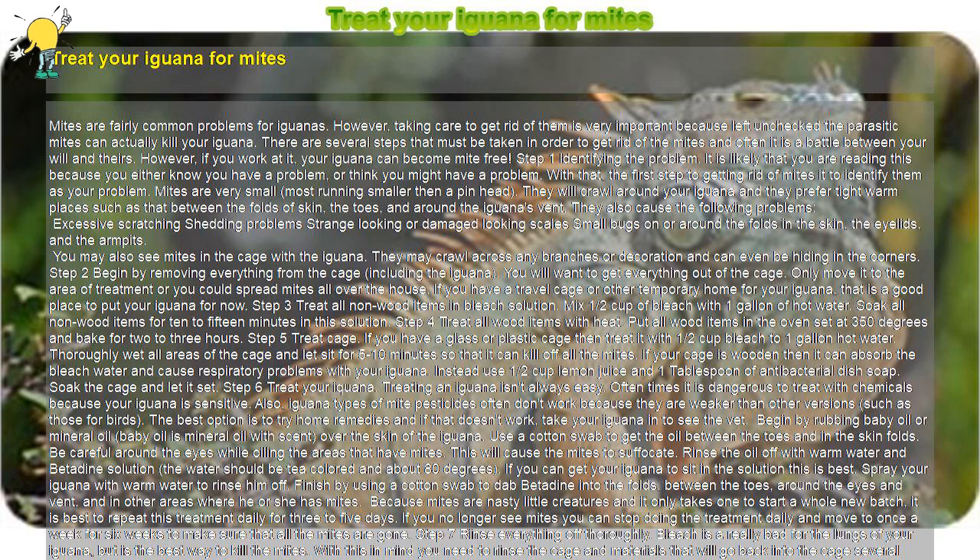Treating mites on your iguana isn't any fun, but it is important to do so as soon as you identify a problem. Mites can cause disease, infection, weakness, and death. It is also important that you take care not to put dangerous chemicals in with your iguana. Some recommend putting flea collars, flea powders, and other chemicals in the cage. This may be effective at killing mites, but it is potentially dangerous to your iguana. Keep it safe and get rid of the mites as fast as you can while keeping your iguana healthy.